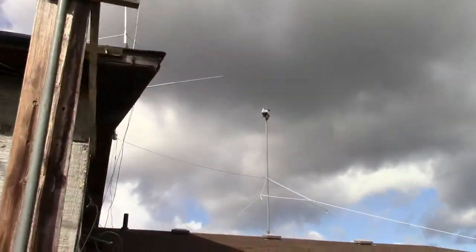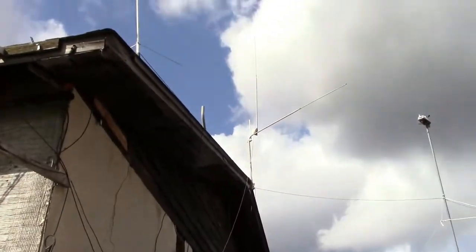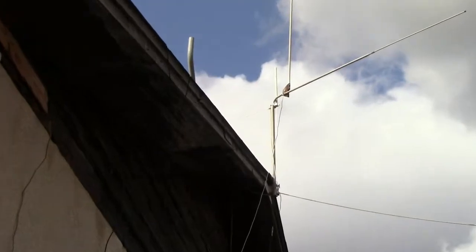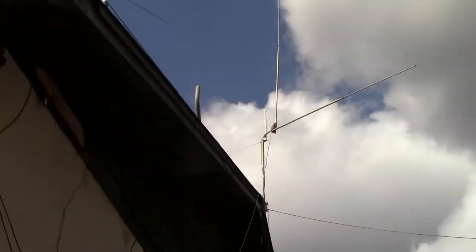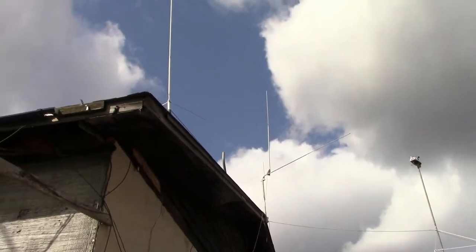Up on the roof, I also have my Davis weather station. That antenna there is just for 11 meters that I use for receiving. And that little white antenna that you see right here is for my Flight Radar 24 receiver that flight-tracks and sends it to the internet.